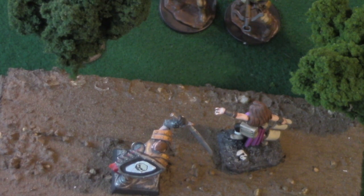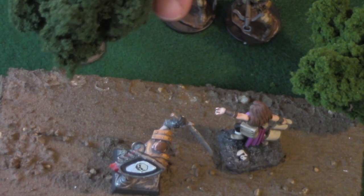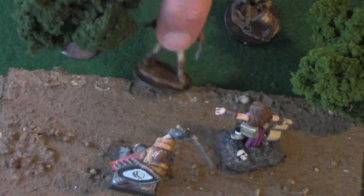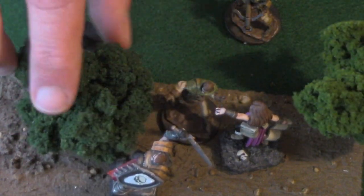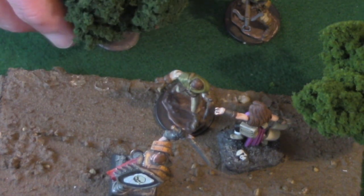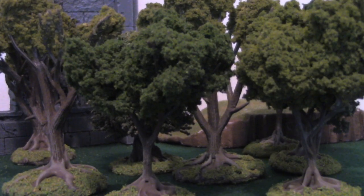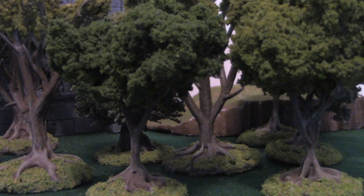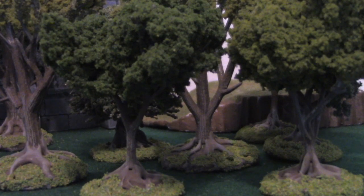Brunt the warrior and Natasha the wizard are traveling on the road to Westbrook when suddenly from out of the forest jumps — oh, that stupid tree fell over. And this is the problem with trees today. I'll show you how to base these trees so they never fall over for just a few cents and a couple of minutes on DungeonCraft.